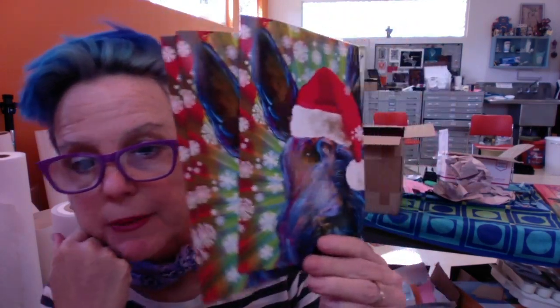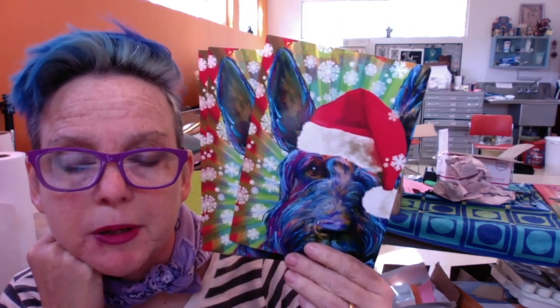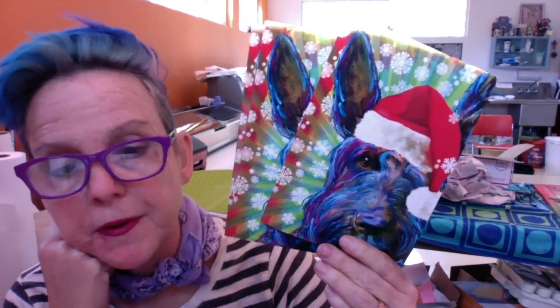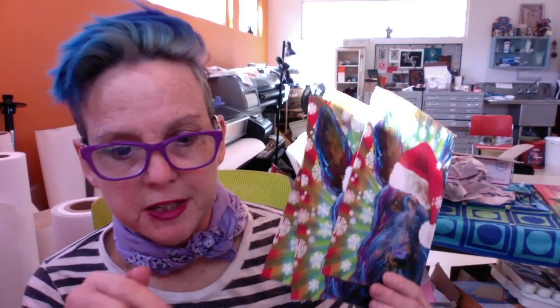Yesterday I shipped off several of these big Tommy holiday cards. It is Christmas time and people are starting to shop in my Etsy shop. If you're interested in some big Tommy cards, I'll put a link below to my shop so you can check that out.